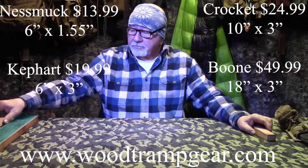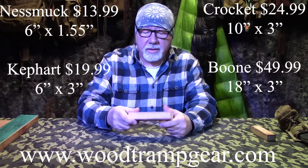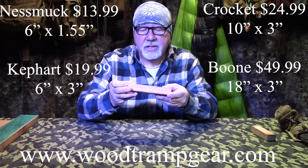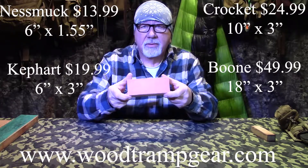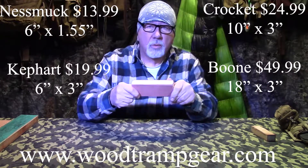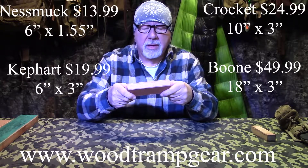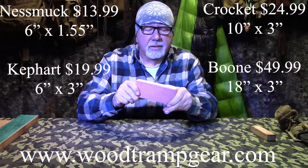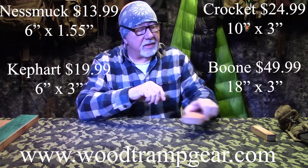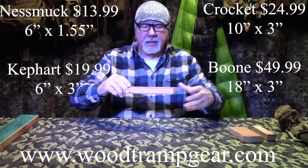The next size is the Kephart - same type of leather, suede and top grain, oak. Everything's the same except it's just bigger. It's six by about three inches. You can fit this in your pack as well, but a lot of guys use these on their bench. Some do take them out to the field, especially when it comes to axes. Next size up is the Crockett.